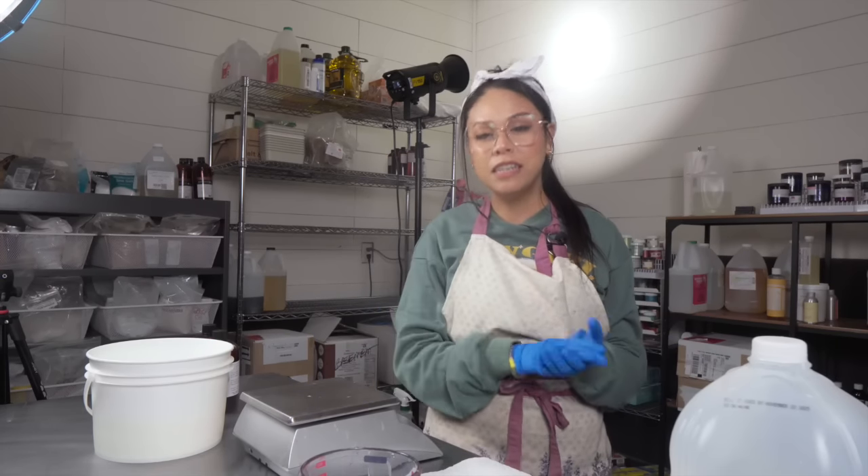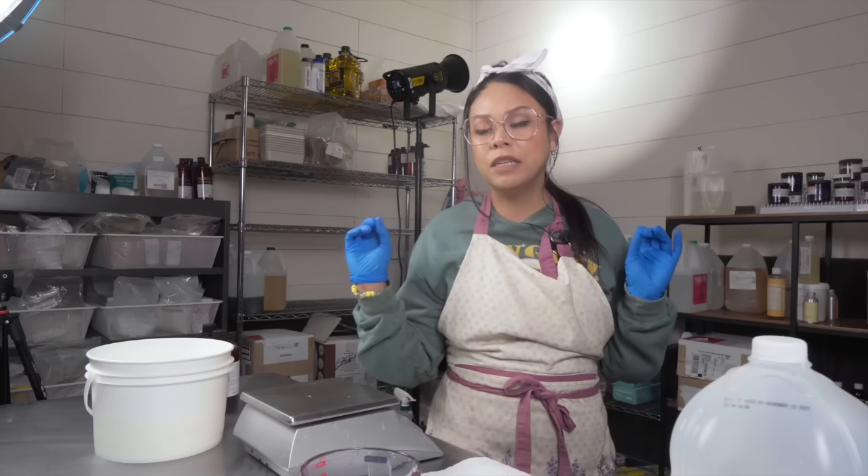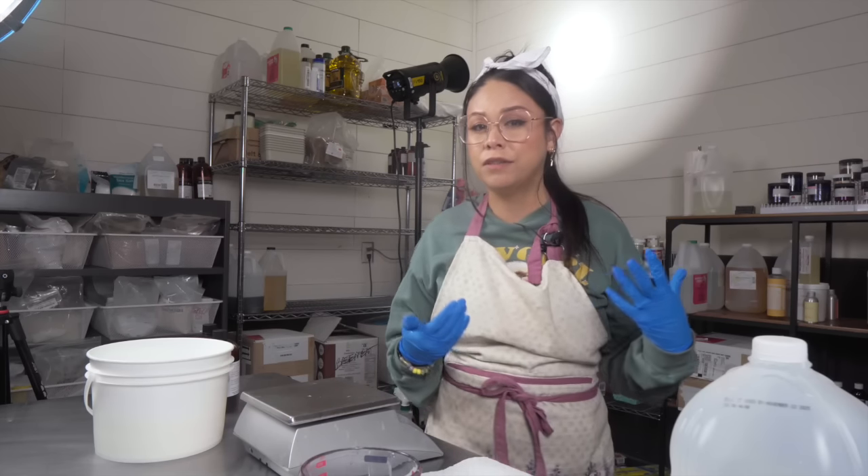Hey guys, welcome back to my studio. In today's video, I'm going to attempt to make soap with champagne for the very first time.